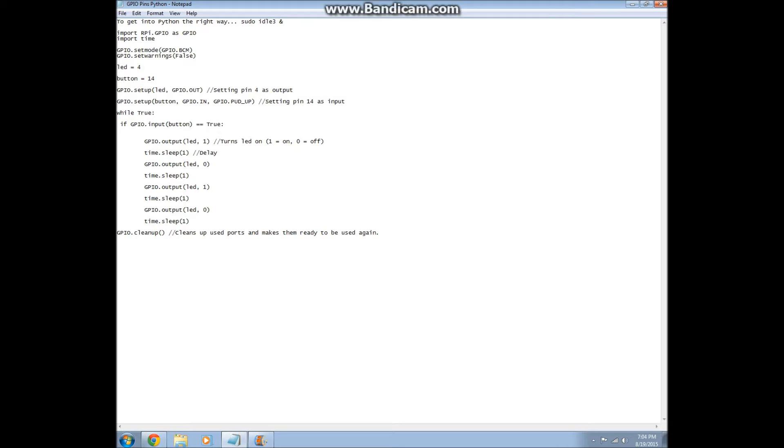This statement here means we're going to make pin 4 an output pin and pin 14 an input pin. This GPIO pull-up — I sent a request to the forum as well and I haven't gotten an answer for that either, so I'll post it as soon as I know what that means.